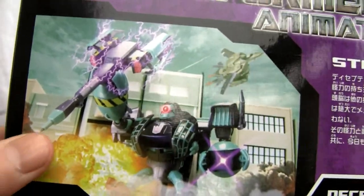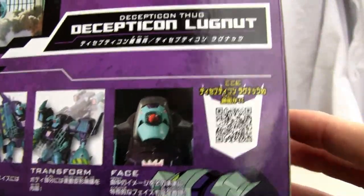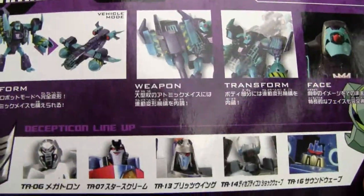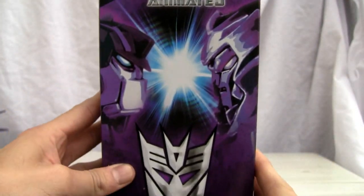There's a nice hyper-realistic scene on the box of him charging his mace, with Blitzwing in the background. There's also a transformation sequence shown. As far as I can tell, I didn't see any light piping on this guy, but that's okay. And here's his Decepticon buddies on the bottom of the box, plus the iconic scene of Megatron versus Optimus.